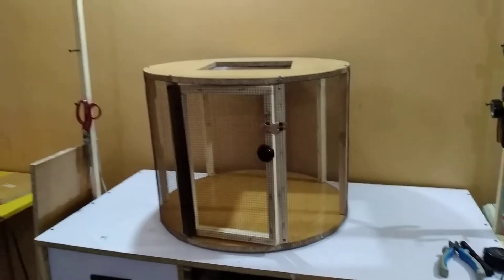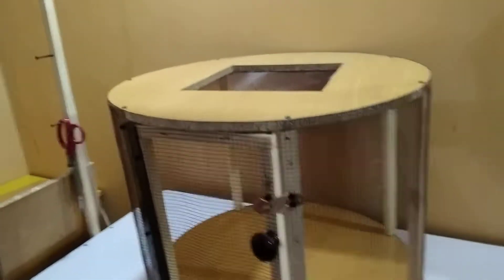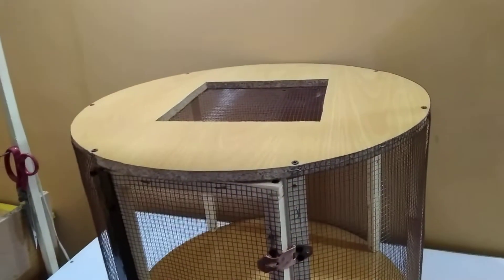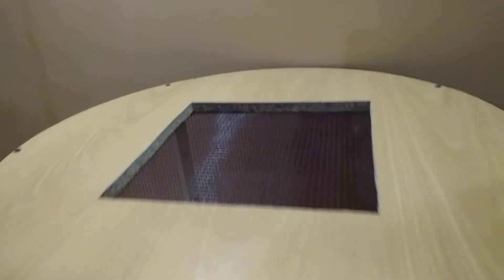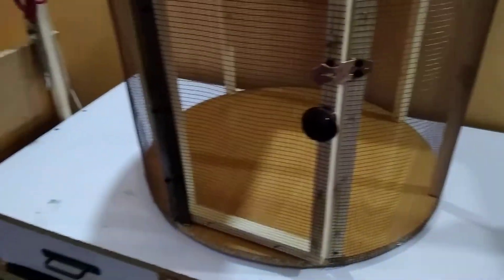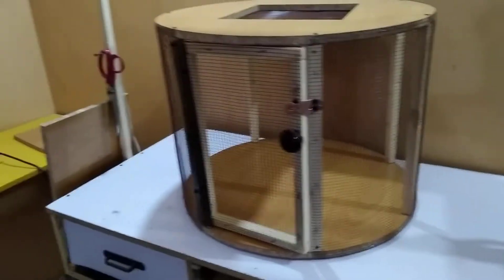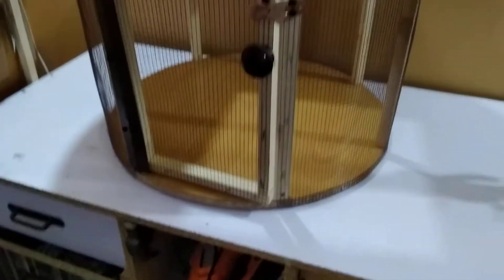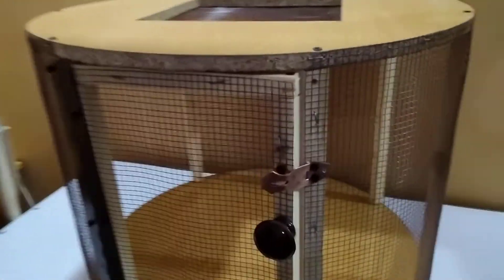Hi guys, my name is Sumair and you are watching Amair Saksha. Today I am going to talk about this cage, which is 2 feet by 2 feet in round size. On the top side we have made a hole about 10 inches by 10 inches for ventilation and light, and on the bottom as well. The overall height of this cage is about 20 inches — so it is 2 feet by 2 feet and 20 inches height.